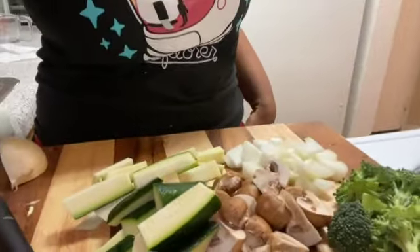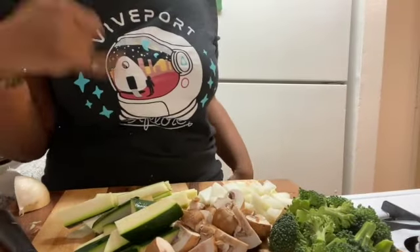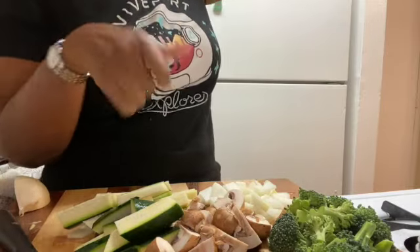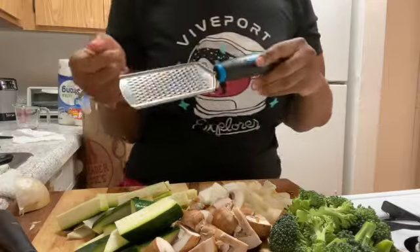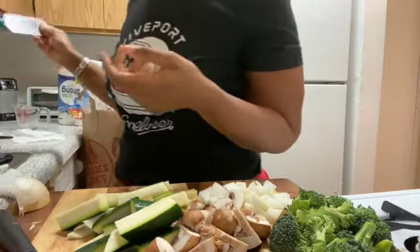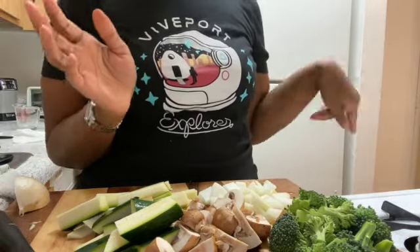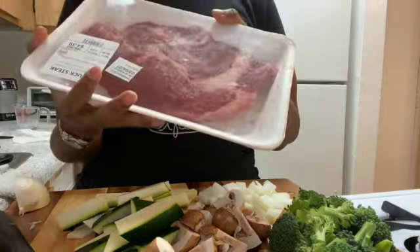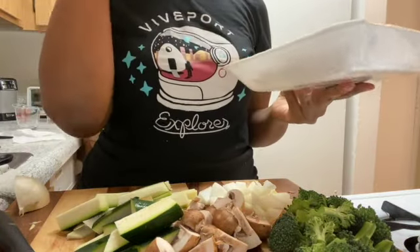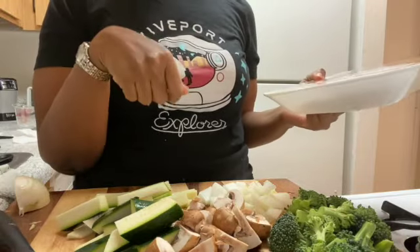I'm going to start sautéing everything up. I do need to mince some garlic. I might do it in the pan, honestly — when I do garlic, I do it on a grater. I peel it and then I just grate it. I'll go ahead and cut my steak. I just got a piece of chuck steak, so I'm going to cut a piece, freeze the rest, and season it up. Just pan sear it, cut it up into pieces.